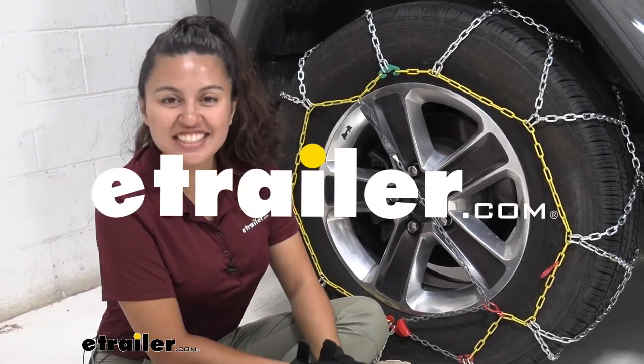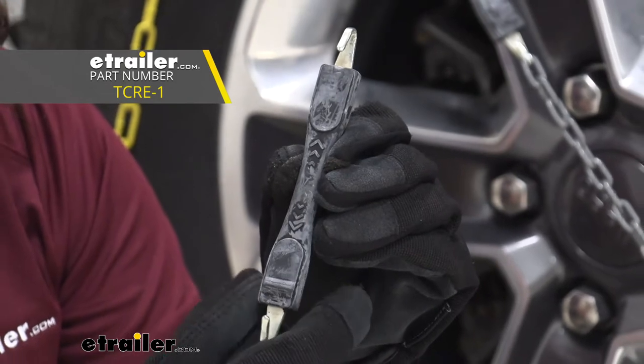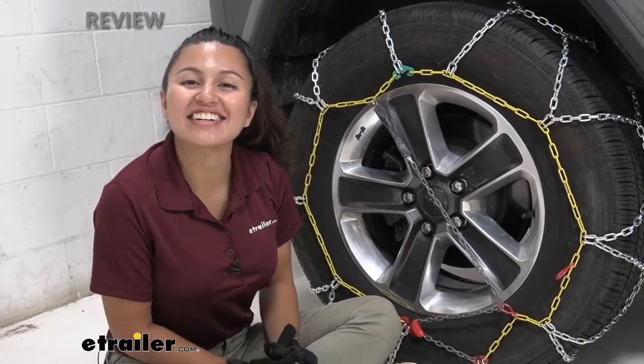Hi everyone, it's Evangeline here at eTrailer, and today we'll be taking a look at our replacement rubber fasteners for your Titan Chain Snow Tire Chains that have this pull feature here at eTrailer.